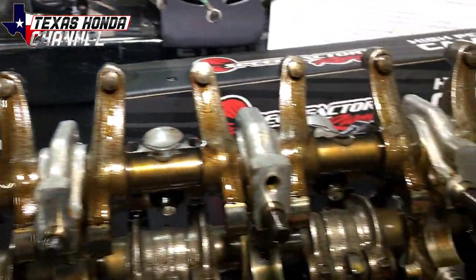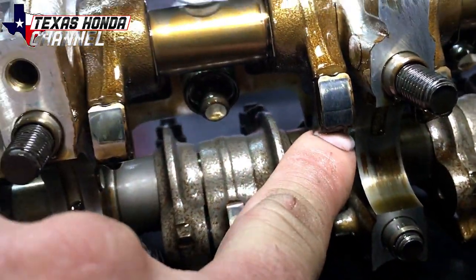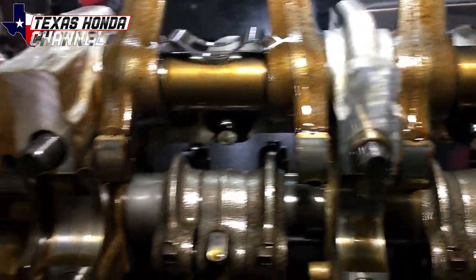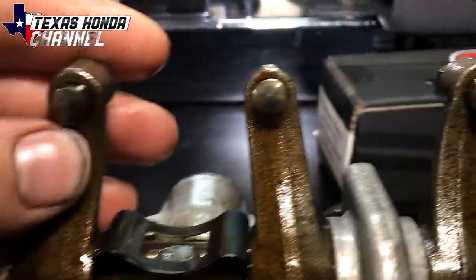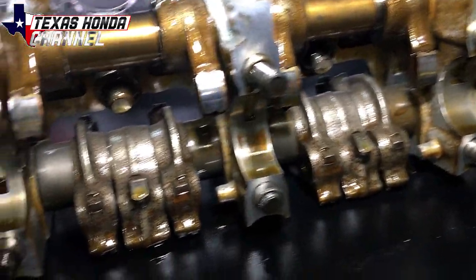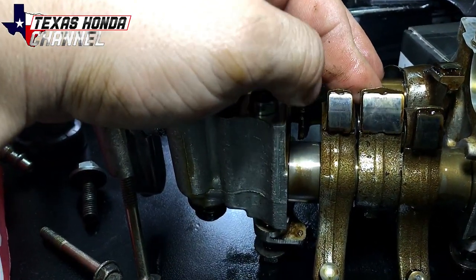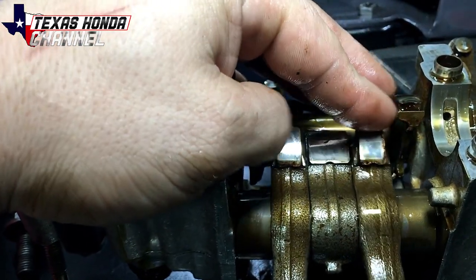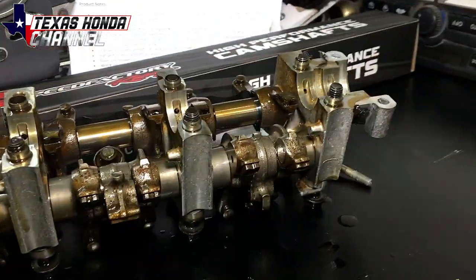All the spots they want you to check — like these spots — look really good all the way through. You want to make sure there are no high spots. I don't have a bad one to show you but I've seen them go bad. These all look pretty good, just normal wear and tear. This is also where they want you to check — wear looks pretty normal. Here's the VTEC side, and these are the low side of the cam, the non-VTEC — they all look like they're in really good shape.